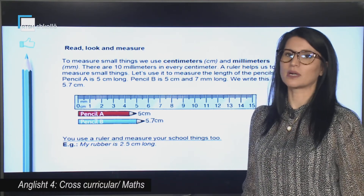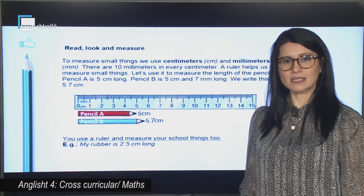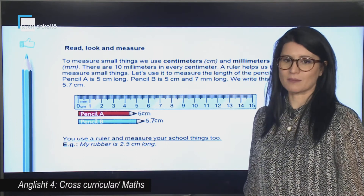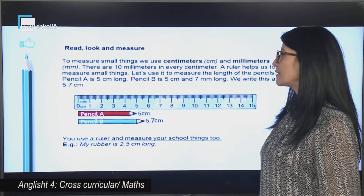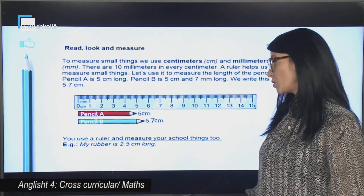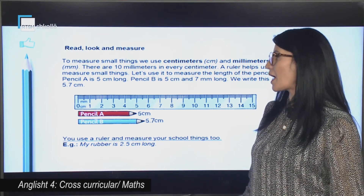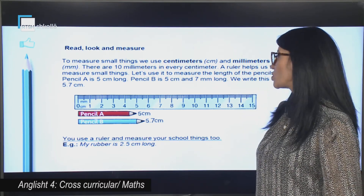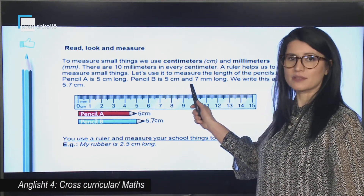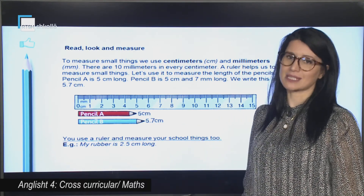Le të përkthejmë tekstin për të kuptuar më mirë. Për të matur gjërat e vogla, ne përdorim centimetrin dhe milimetrin. Ka 10 milimetra në çdo centimetar. Një vizore na ndihmon të matim gjërat e vogla. Le të përdorim pra vizoren për të matur gjatësinë e lapsave. Lapsi A është 5 centimetra i gjatë. Lapsi B është 5 centimetra dhe 7 milimetra i gjatë. Ne shkruajmë këtë si 5.7 centimetra.